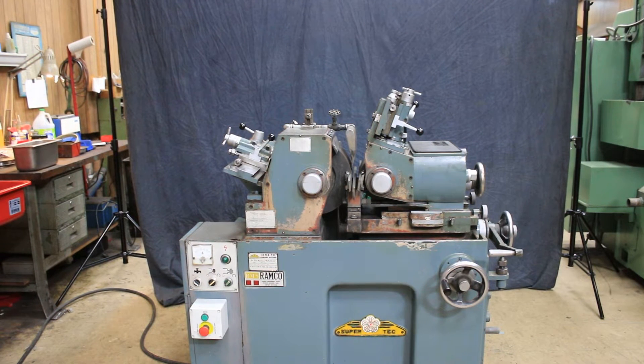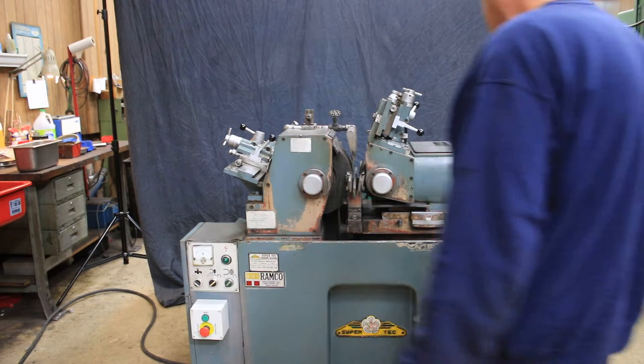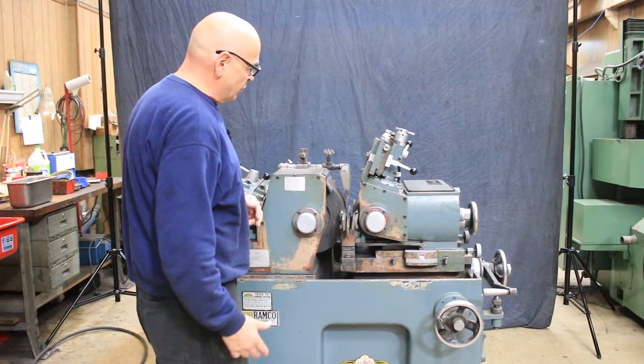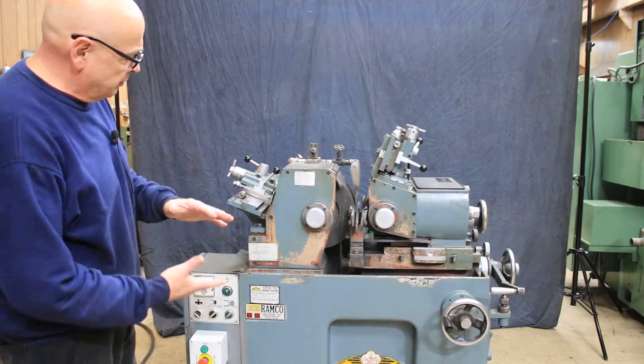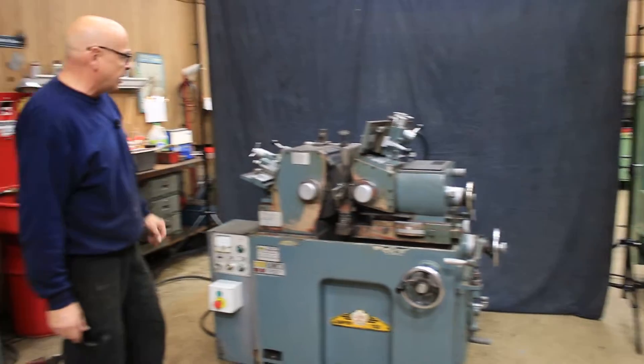Today we're going to have a demonstration for you on this Supertech centerless grinder. This is a small compact size grinder. It has a 12 inch diameter grinding wheel, five and a half inches wide. It's the same with the regulating wheel — five and a half inches wide, though I'm not exactly sure of the diameter.